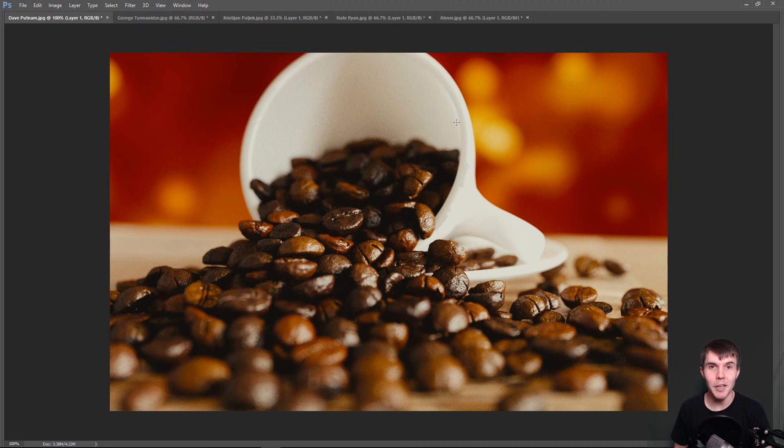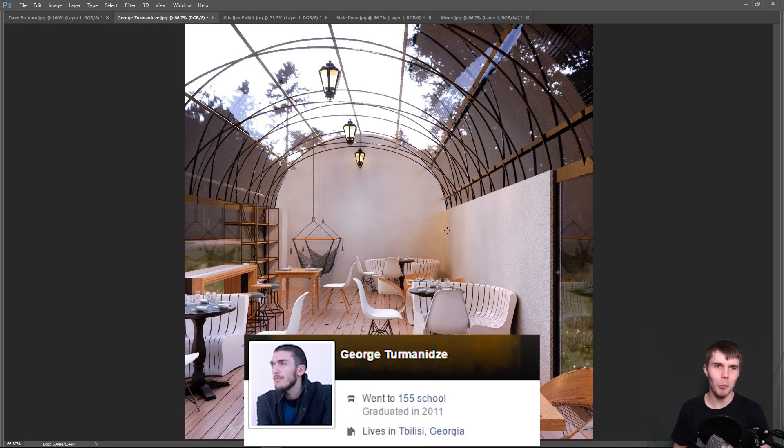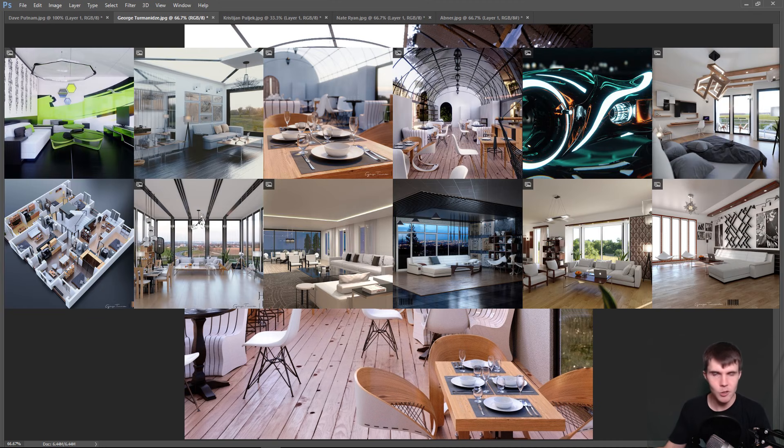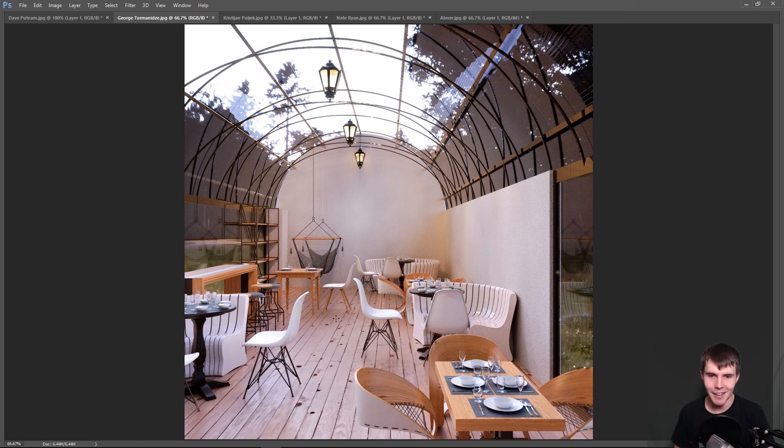The next image comes from George Termanids — sorry if I'm mispronouncing that. I've actually looked at your ArtStation gallery because you sent it into the Polygon monthly selection, and your images are really nice. When I first looked at this, I thought, how am I going to critique this? Technically speaking, this is a really nice image. However, artistically and compositionally, there's actually a lot to say about it.